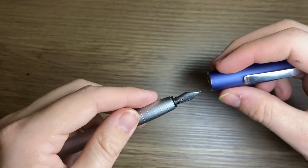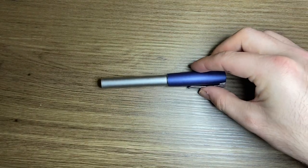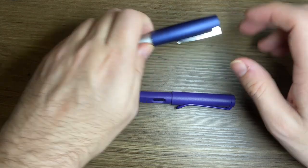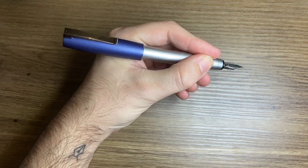A couple of things about the pen: firstly, it's a small pen. Uncapped, it is quite small. Just for comparison, here it is alongside a Lamy Safari. But when the pen is posted, it actually is a really comfortable pen — it posts very well and becomes a really nice length.